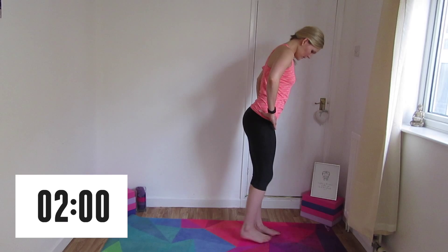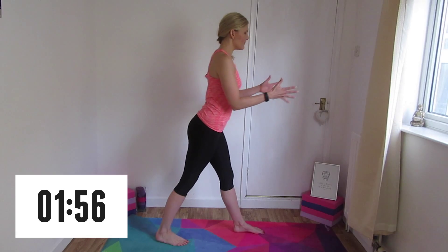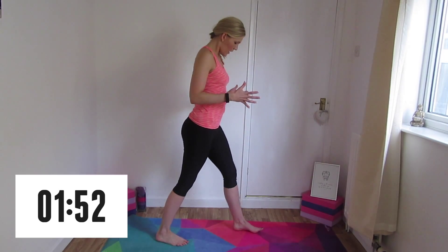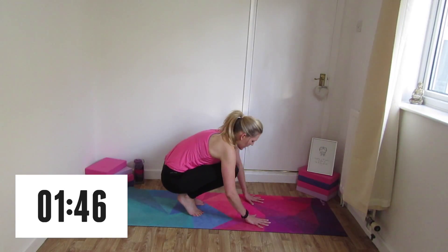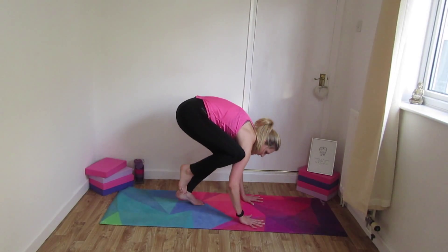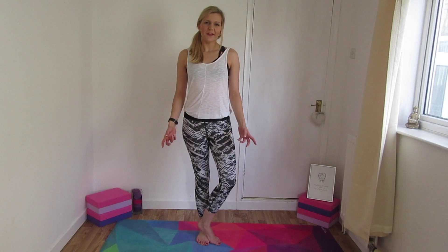Let's get the timer started — two minutes on the clock. Step back with the right leg, making sure you start facing forward, feeling nice and comfortable and stable. Open the feet wider if you notice you are a bit wobbly. Lift up the hips, taking the knee onto the forearm.